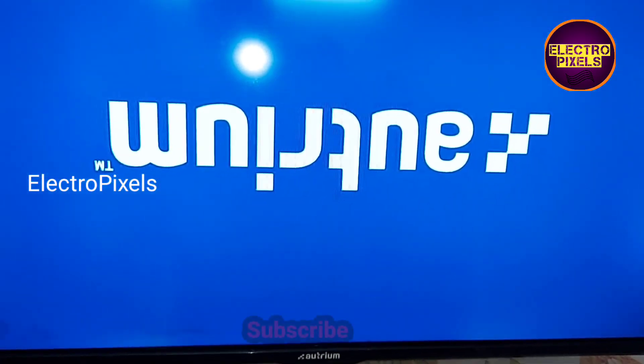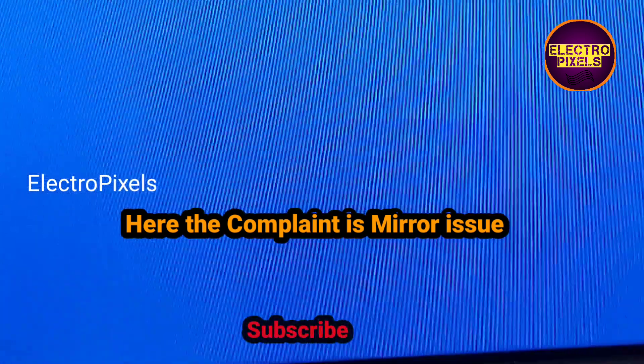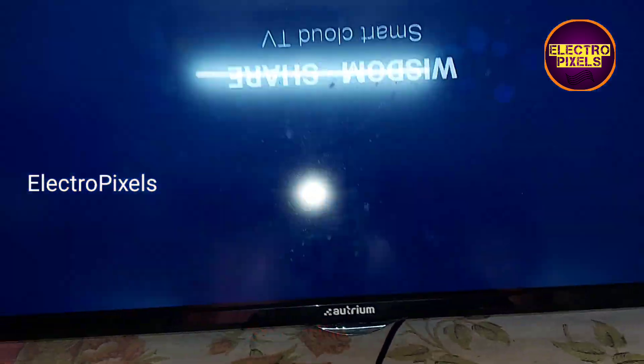Hi friends, this is a 32 inch Android LED TV. The fault here is a screen mirror issue — you can see the picture is upside down.